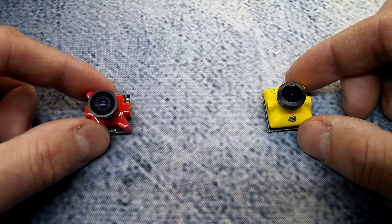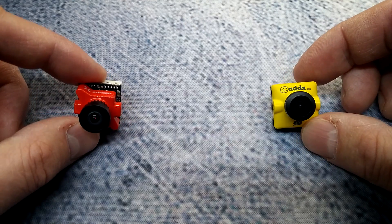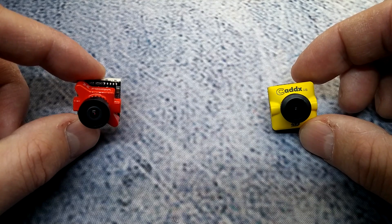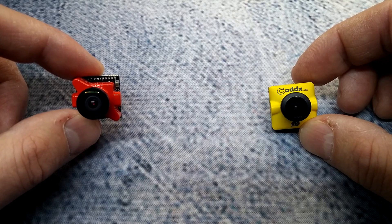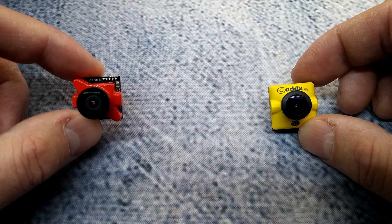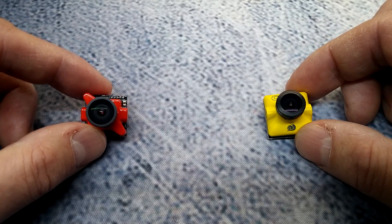They both can handle 5 to 40 volts of DC input, which is a pretty wide range for both of these cameras. They're pretty much going to handle from 2S all the way up to 6S, possibly higher depending on voltage spikes — that's a pretty wide range for DC input.